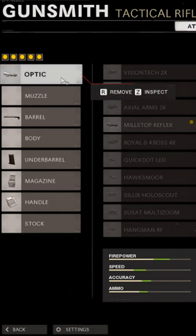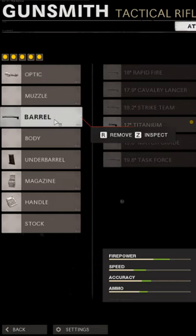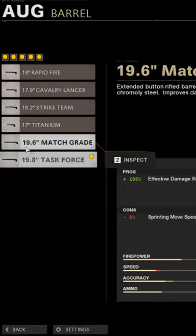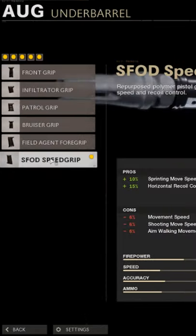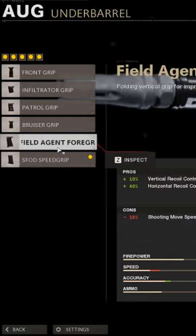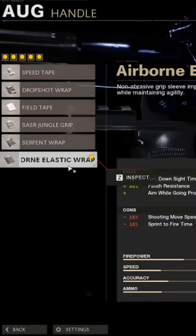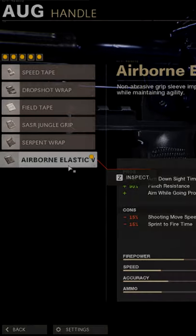All right, so for your class setup: first attachment, mill stop reflex; second attachment, titanium barrel or the task force barrel — both are very good options. Next attachment, underbarrel is going to be the field agent foregrip or the SFLD speed grip, both are good options. Magazine is the 45 round drum. Handle is going to be the airborne elastic wrap for that ADS speed.